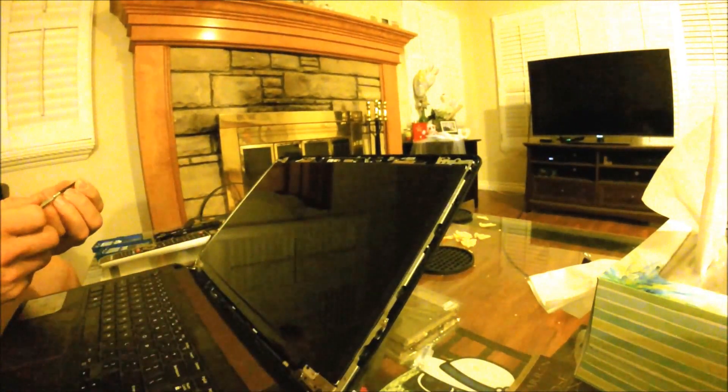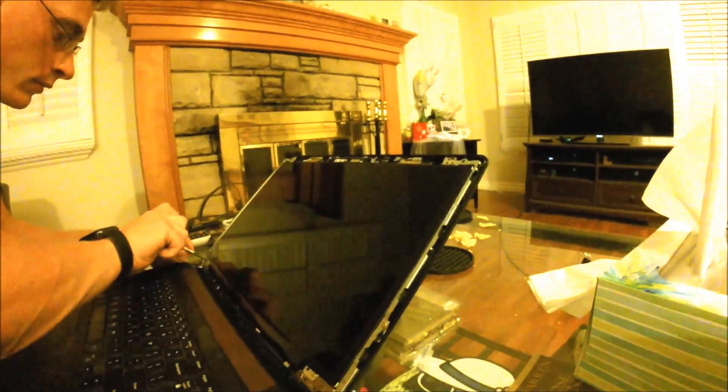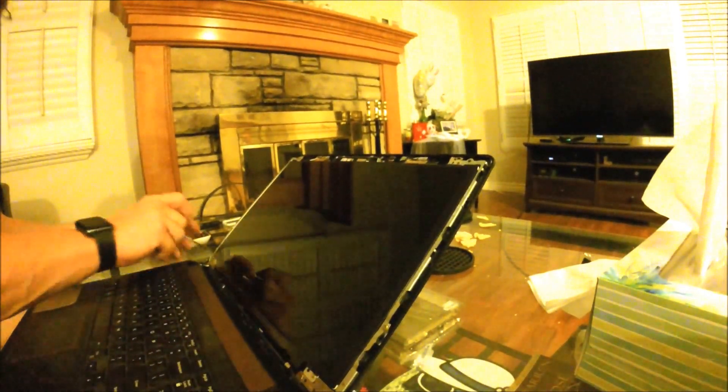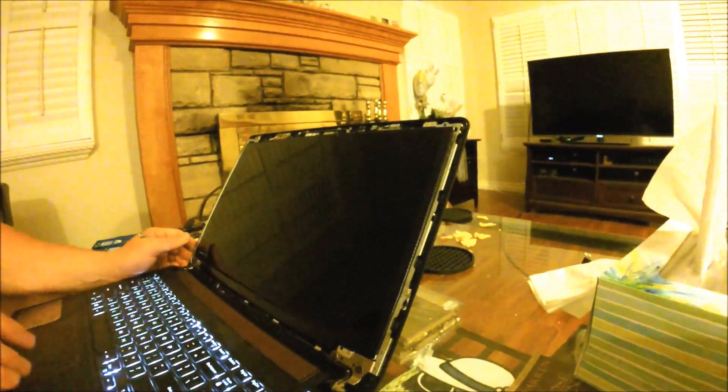Now we have replaced our old screen with our new one and everything's connected in the back. Go ahead and screw everything back in. Actually, before you screw everything in, it's always a good idea to go ahead and test the screen first, just to make sure you did everything right.